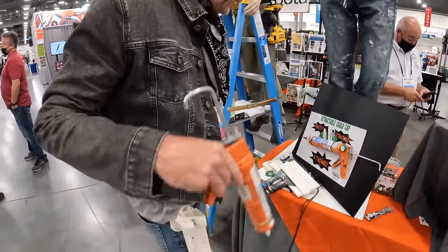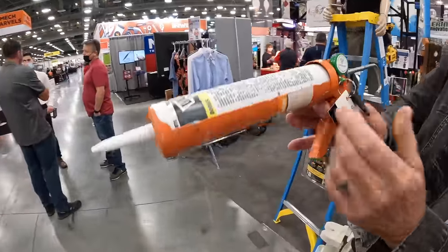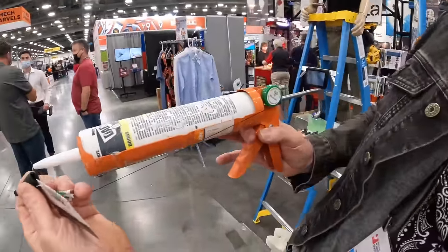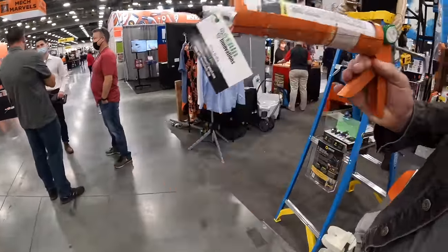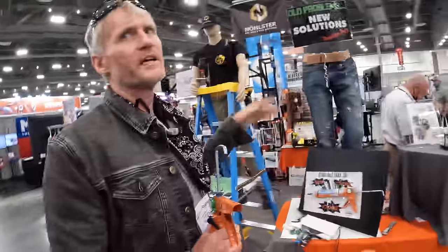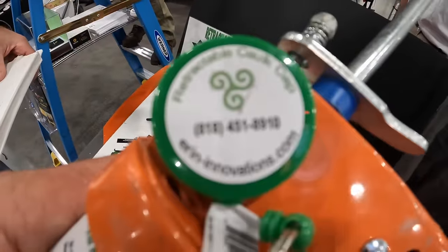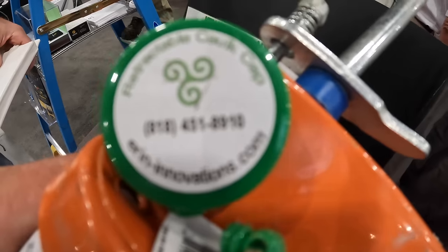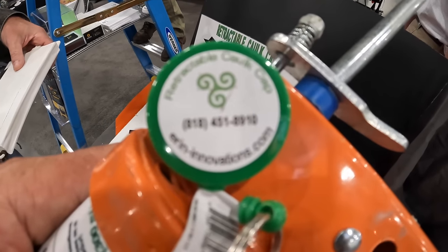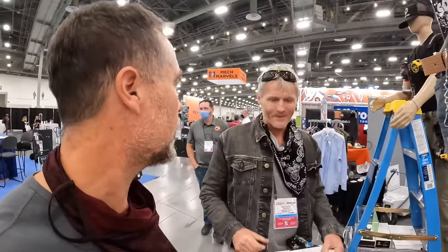The last product is a retractable caulking cap that attaches to the belt so that you don't lose your caulking cap when you're caulking. You can find all of these at aaroninnovations.com. He's the inventor and these are all patent pending.